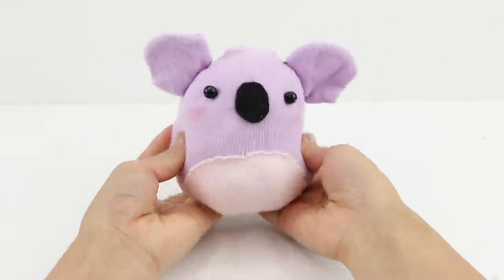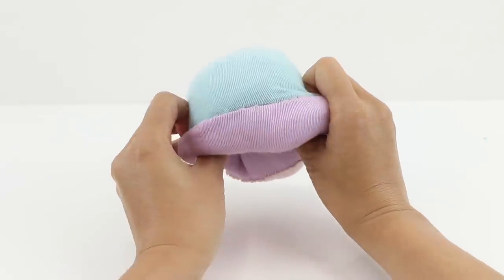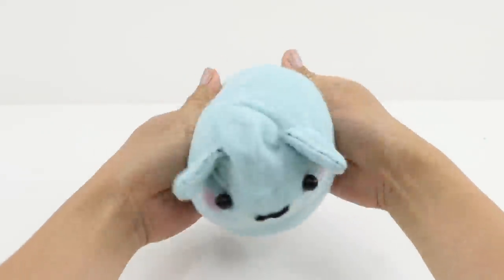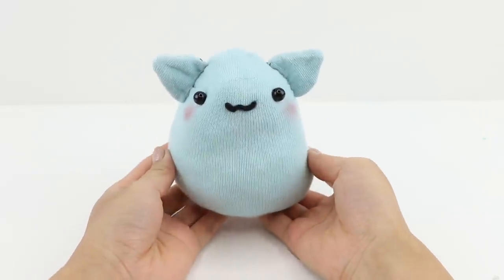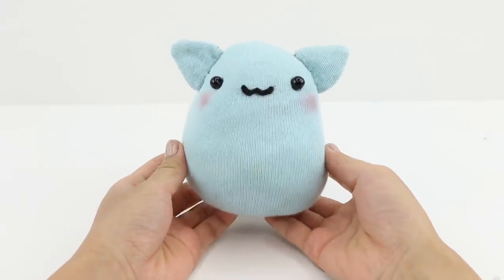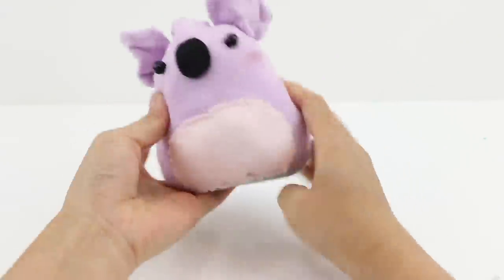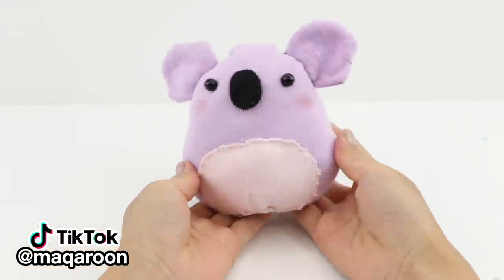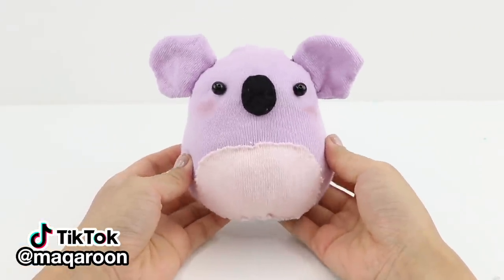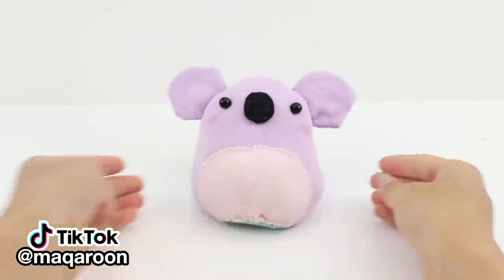I really hope you enjoyed this DIY and have lots of fun making your own. This method is more streamlined than the first video, but it's entirely up to you which one to use. Using hot glue on the stuffing helps it stay in place so you don't have to do as much adjusting; however, the raw fabric on the bottom means you might end up with bits of fluff falling out, which isn't an issue with this method. If you want to see more cool DIYs, please follow me on TikTok under my username Macaroon. I'm Joanna — thank you for watching and I'll see you soon. Bye!